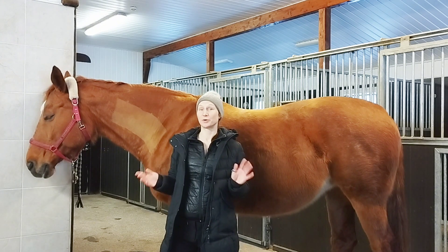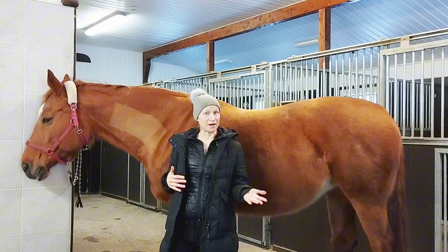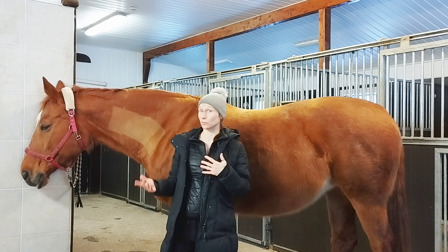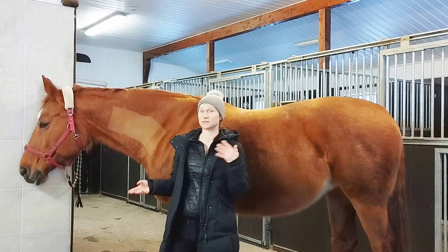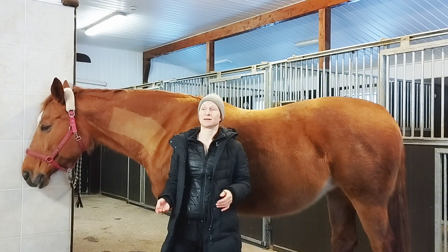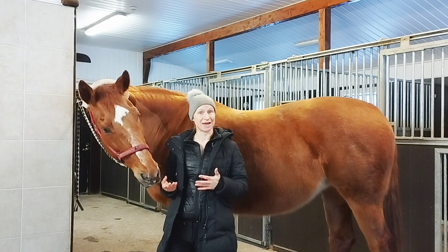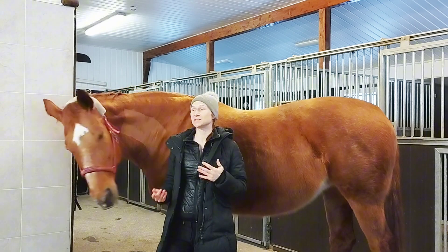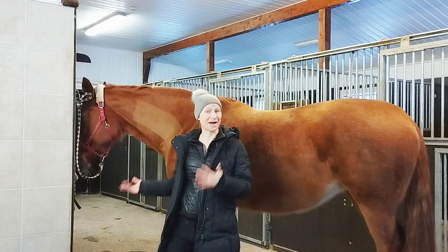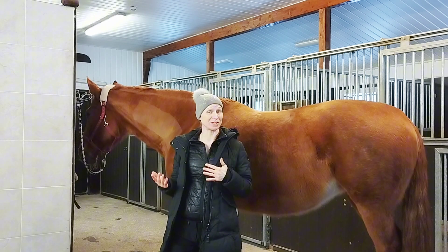But first, before we get into the spine — as riders, as trainers, or whatever we are — we are kind of the horse's personal trainer, and it's so important to understand about the anatomy and the function of the horse. Because we are riding them, or training them, or driving, or some other kind of working from the ground, and we are asking them to do a lot of things. So we need to educate ourselves so we know that what we're asking from them is actually good for them.